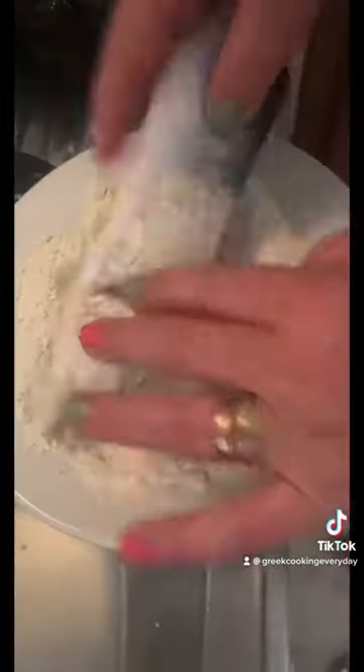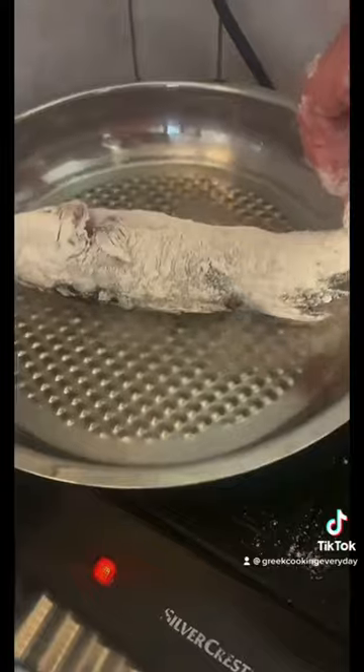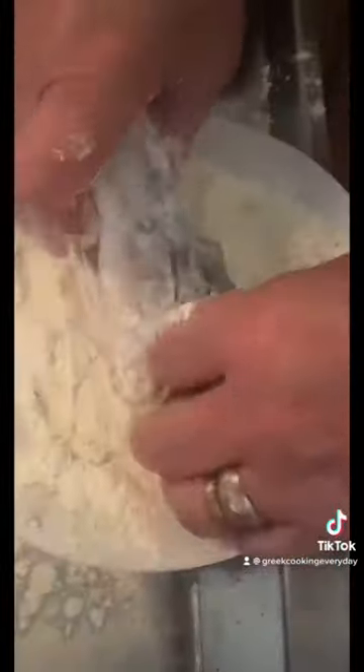Then you can add some frying oil to a frying pan, add salt to your fish and plain flour in a separate dish. Dip your fish in flour and then add it to your frying pan with the oil.